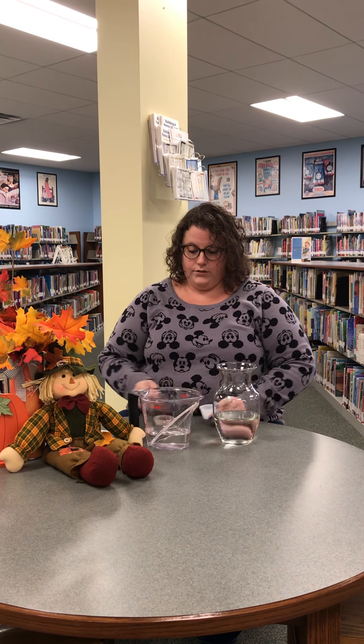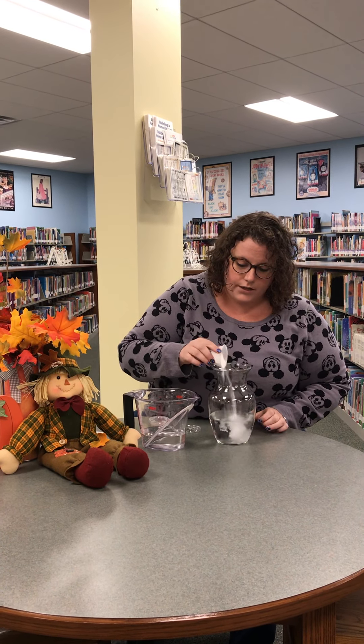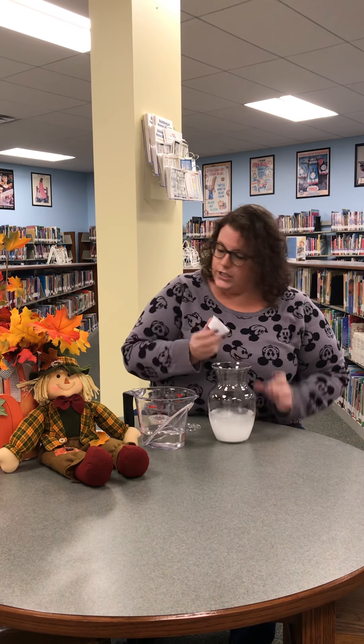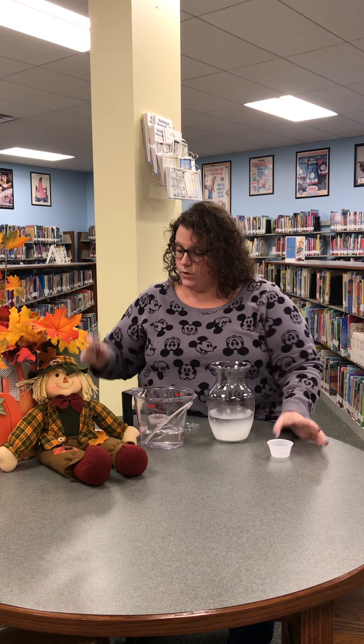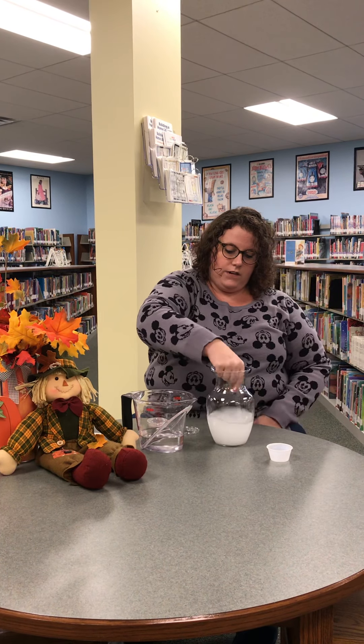The next thing we're gonna do is add two tablespoons of baking soda. In your little cup that I gave you, it's already measured out for you. Go ahead and dump the whole thing in the water, then get a spoon and mix the baking soda in the water very, very thoroughly.